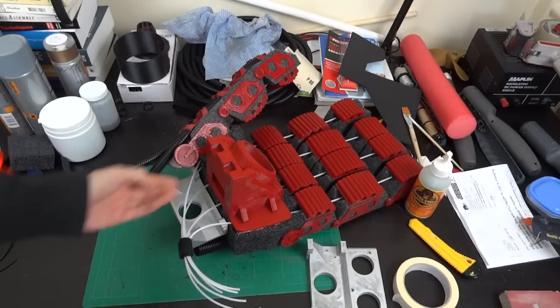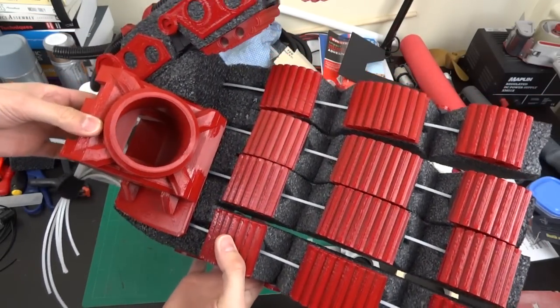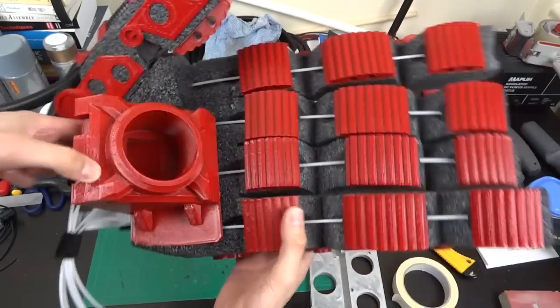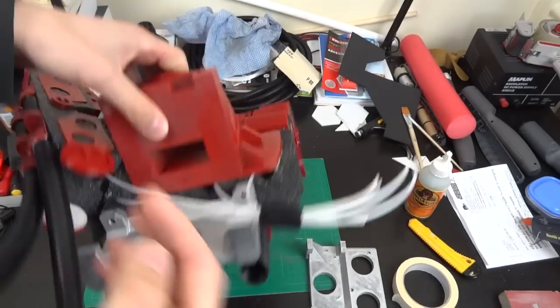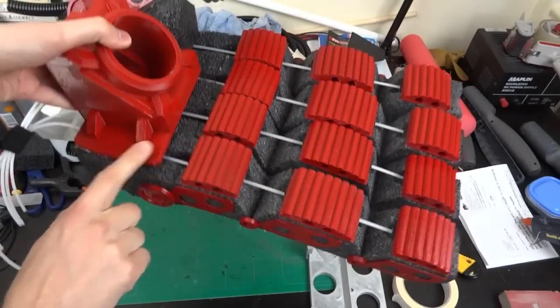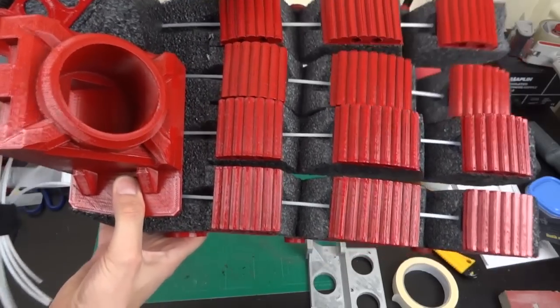I've already printed and painted the repulsor unit, which is on the palm there. I'm not sure whether I want to just put a bright light in that — maybe I could put CO2 jets in — but there's more than enough space. I've left this access hatch in the back so that we can put the stuff in. That's mounted on the palm there so that my pull rods for the hands travel underneath.